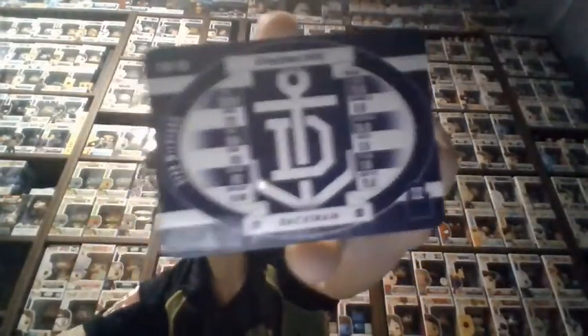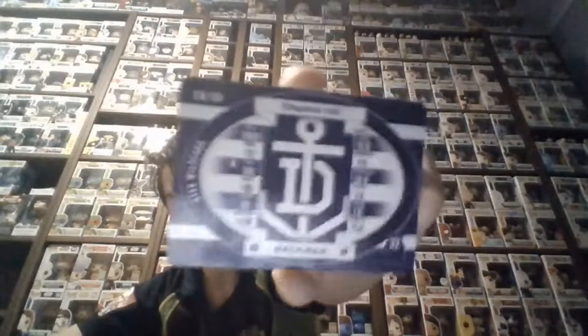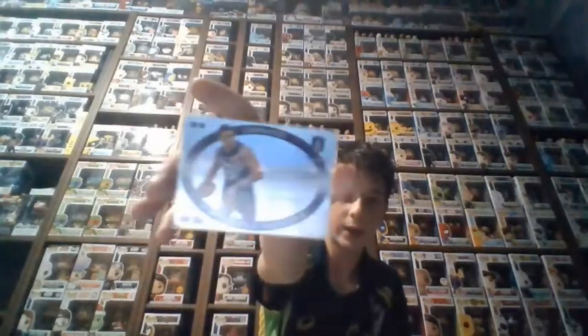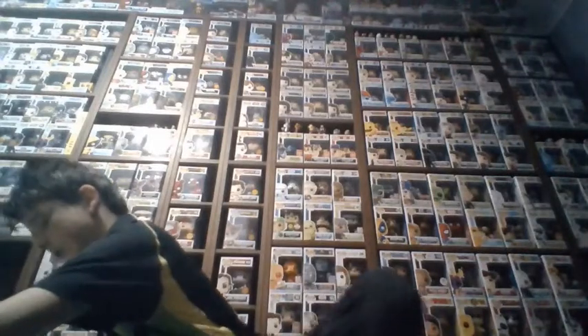I'll just get the sleeve out for it because I actually haven't left it in. The backs are pretty nice. I keep all my stars and magics in sleeves. I got that one in a 10-pack break.